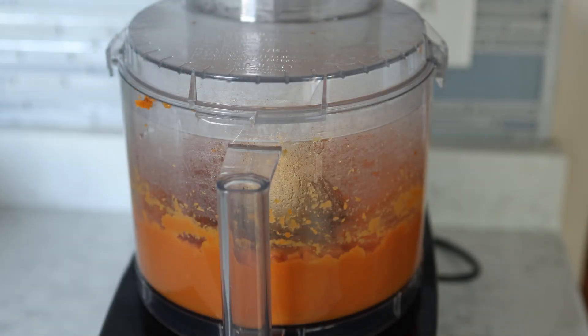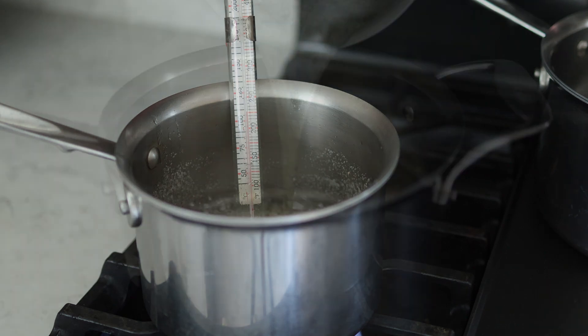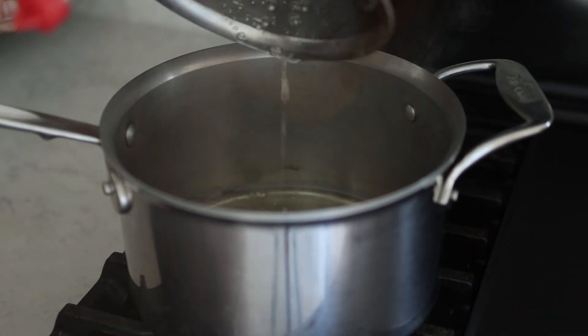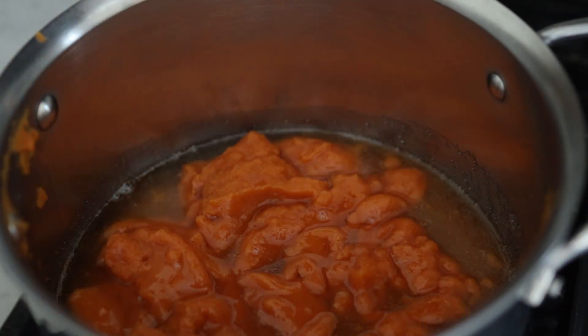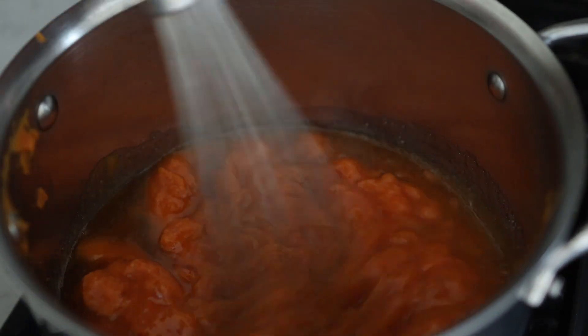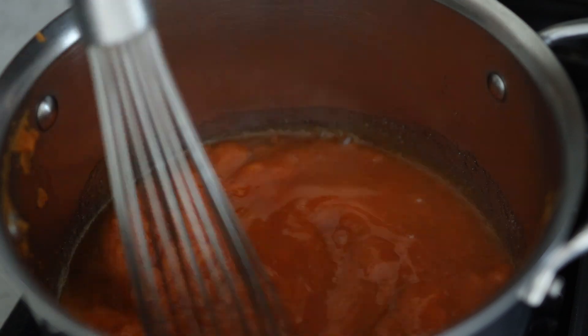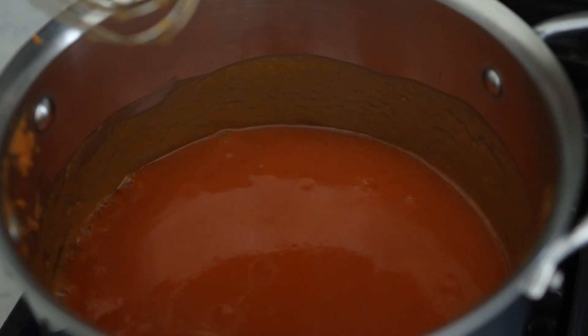While the sugar syrup is coming up to temperature, puree the skinned sweet potato in a food processor. Once you have reached 108 degrees Celsius or 226 degrees Fahrenheit, turn off the heat and add your pureed sweet potato. I transferred mine to a bigger pot because this one was too small. Whisk the sweet potato into the sugar syrup, then turn the heat to low and cook while stirring constantly for about 10 to 15 minutes. You'll know it's done when you can see the bottom of the pan and a thick paste has formed.